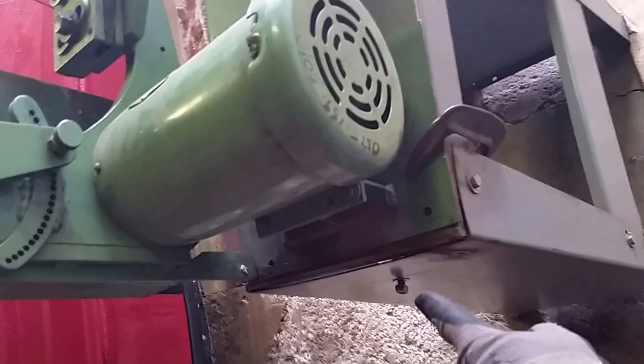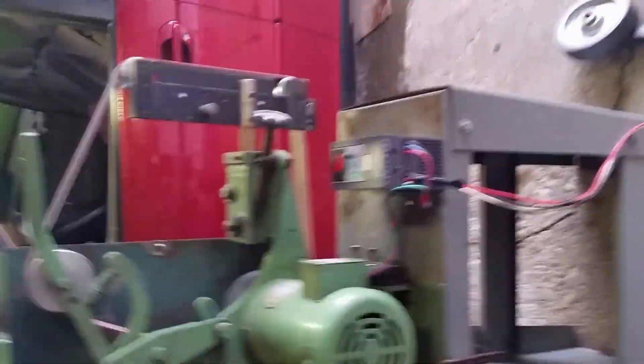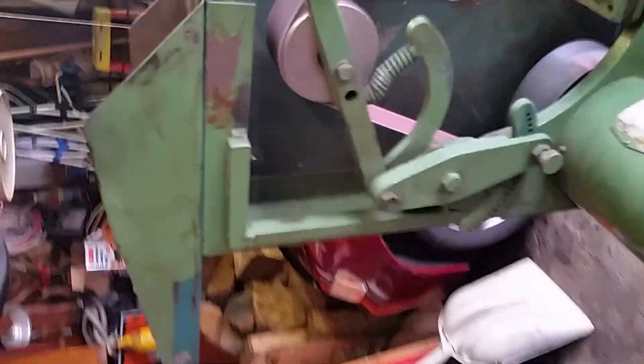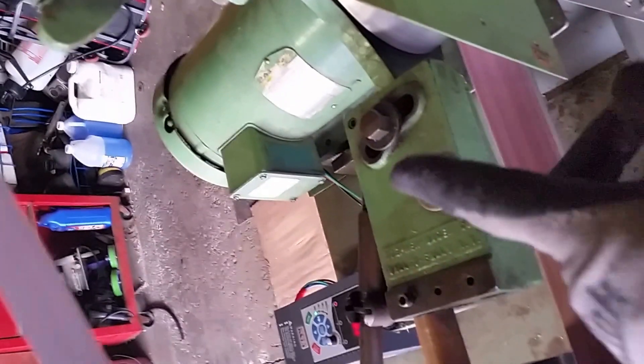Down here you can see this bolt sticking out. There's a hook on the other end of that which sticks out — you can hang all your belts on there if you want to. I have that tucked in underneath. This is what this baby looks like on this side — kind of clunky. There's that mechanism there which adjusts the tracking, and then you can tighten it there if you're going to leave it at that. And then there's the pivot bolt right there.